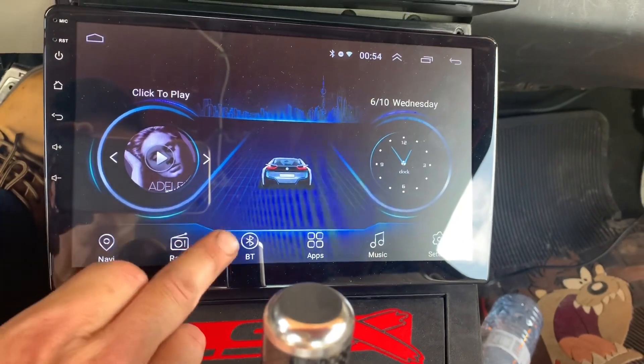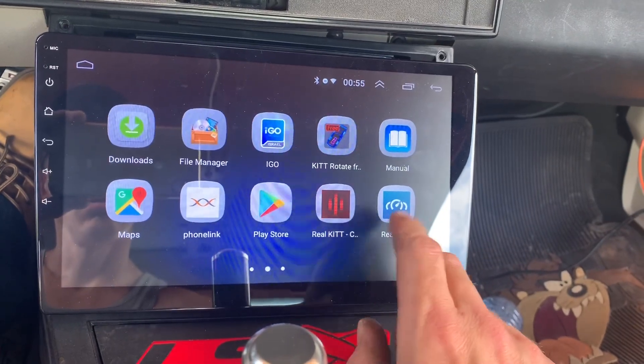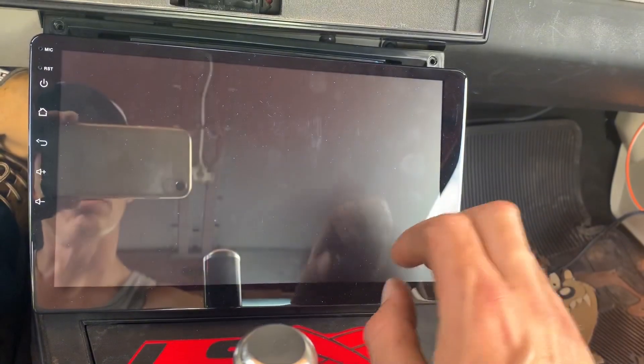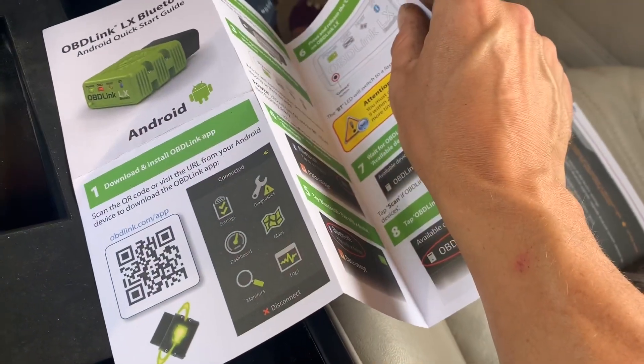Okay, now — one of these apps. I think RealDash is the only one I have right now, aside from this. I did get this OBD Link app.